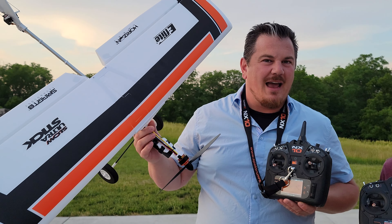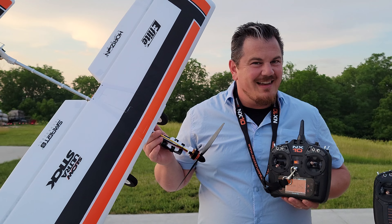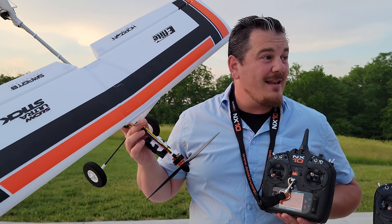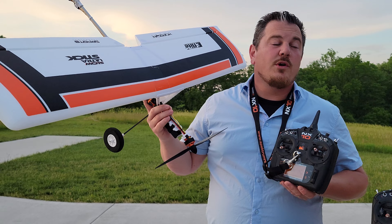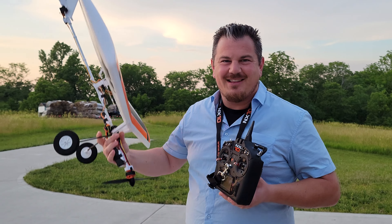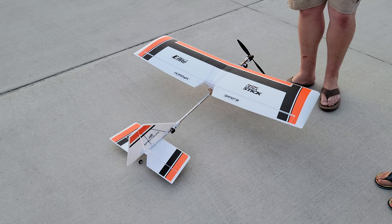That is flying with a buddy box, or flying with a trainer. It's a feature we've never talked about because we've never really used it. Camera crew and I have been working on it and we're ready to share some stuff because it's very helpful. We're going to show you a couple of superstars flying — so that's really exciting. First things first, let's get this Ultra Stick down on the ground and talk about control surfaces.